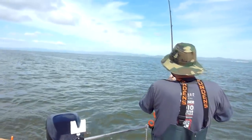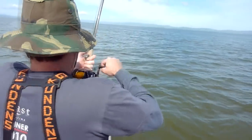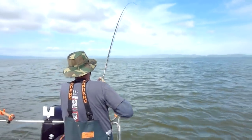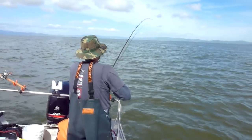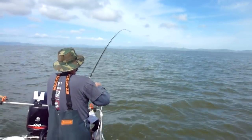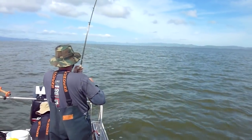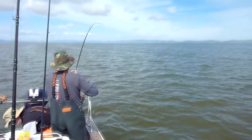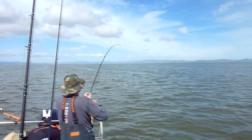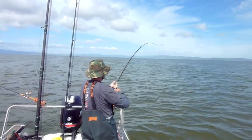All right, after four shaker sturgeon, looks like we got a good one — that thing just peeled off line like a big sturgeon. How much drag did you have on? Pretty good, dude. That was nuts, that was tuna style.